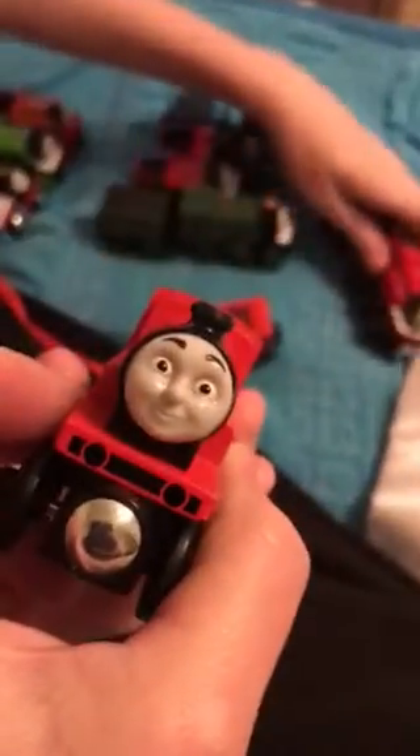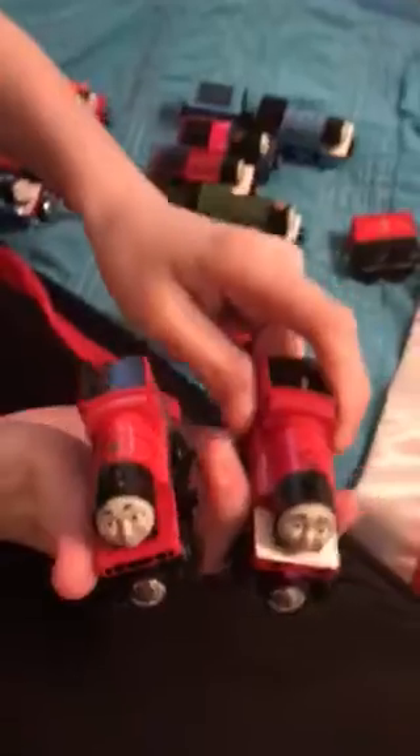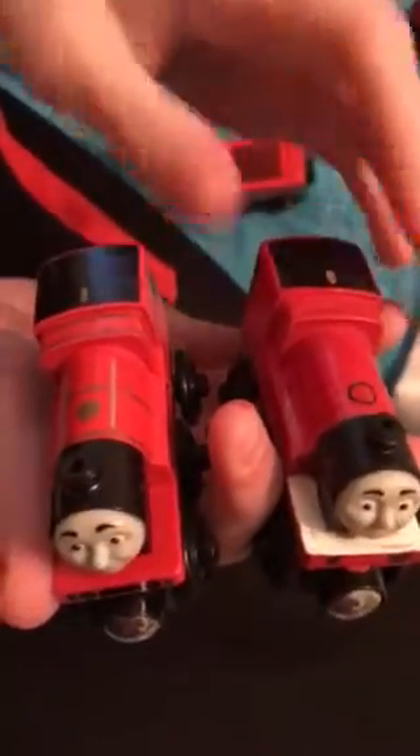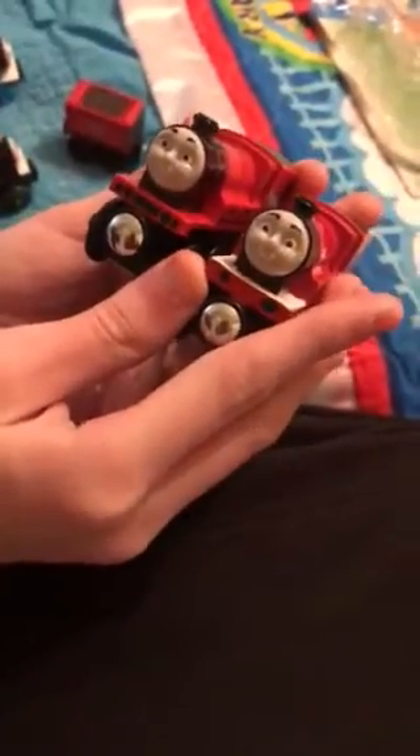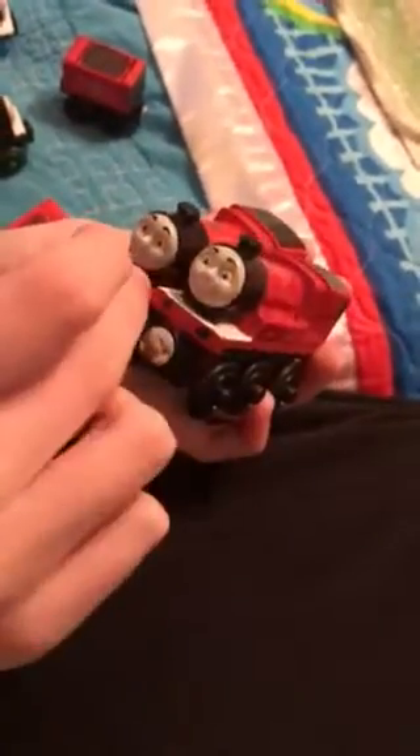He has the nice gold graphics just like Gordon's tender. This is a very, very stunning model of James. I did have the gold stripes on here already, but they kind of gotten scratched, so I just repainted this with no stripes. Now, the faces look pretty similar — they're the same facial expression, but this buffer beam is red. I'm not sure why Mattel changed the color of this. Are you going to repaint it? Yeah.